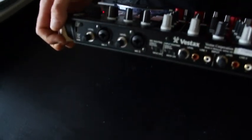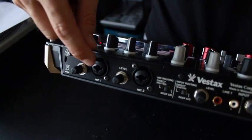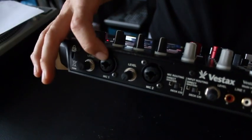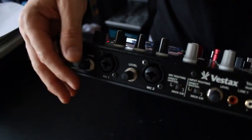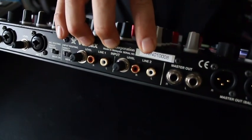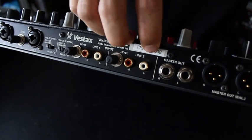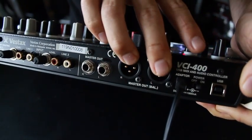Looking at the back of the unit, you'll notice high-quality Neutrik mic connectors. These will accept a quarter-inch plug or an XLR plug, so that's really good and flexible. One area that Vestax has really improved is they've actually put a high-quality sound card in here. You've got two inputs and then master output, including XLR outs.